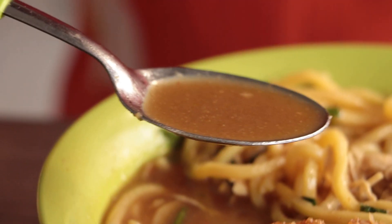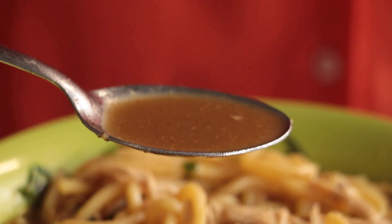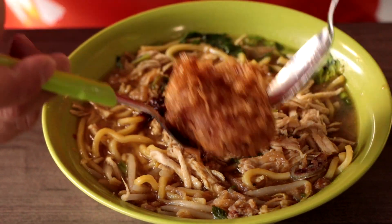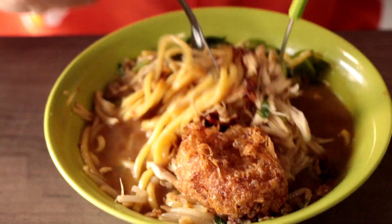The taste of the soup is very special and unique. I believe that's turmeric, so a little bit like a curry feel, you know. Let me just mix this entire dish and mix the chili.